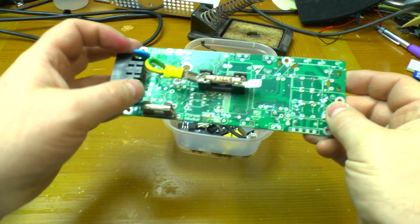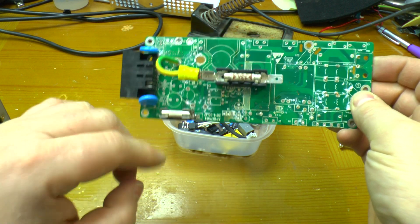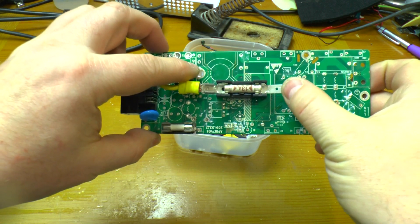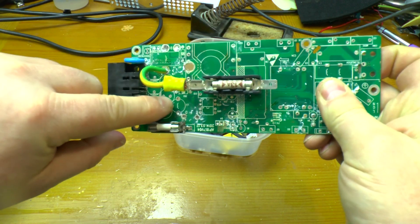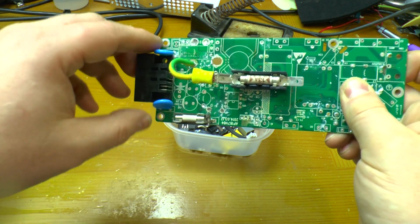I've also added a 5 amp fuse for the 5 volt 5 amp rail. There are a couple of connections: one for ground, one where 12 volts will come in, and a hollow connection for the 5 volt — that's the one which bridges across and down to there.